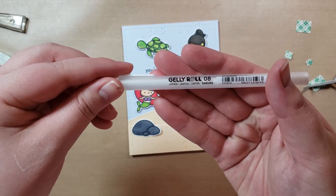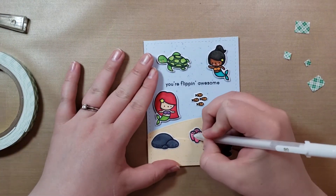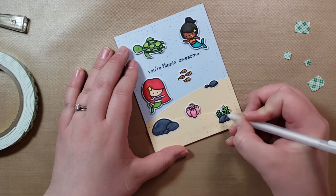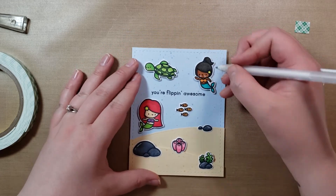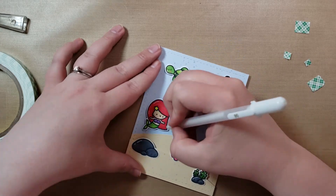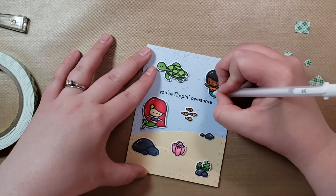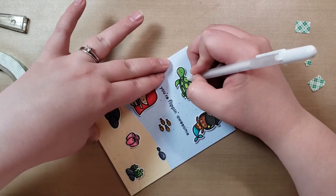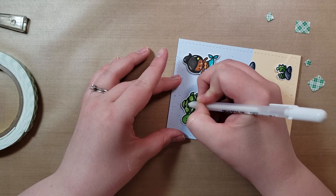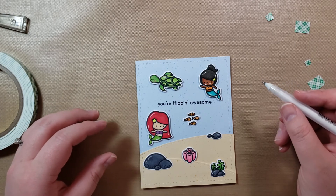This is the pen that I use — the Jelly Roll 08, Sakura. I had to sneeze. So I'm going to do some just accent — I don't know what these are, everyone does them. I'm not doing too many of these because I don't really know — never really do them right, but that's okay. And then on her little fin here, Mr. Turtle's gonna have some shine. I think it looks the best when you go over lines — it actually looks very deceiving, like it is shining. I think that should be good.